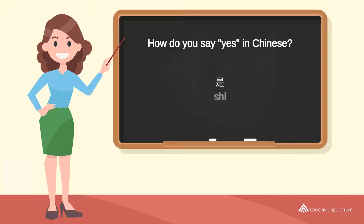Try to pronounce the word. Repeat the word.